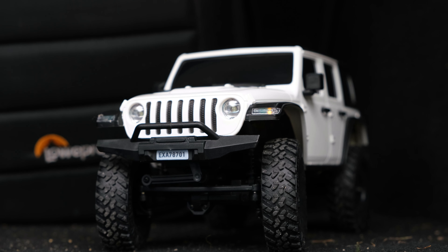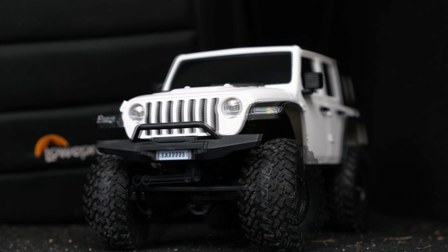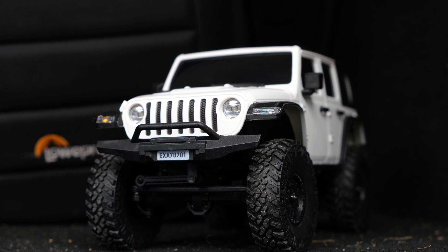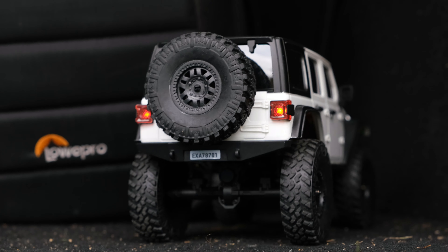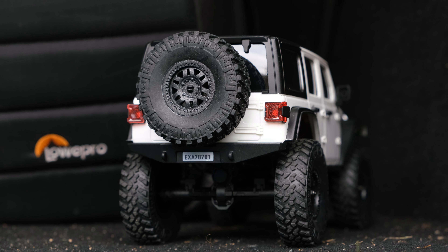Looking at the LED lights then, we've got indicators. And as I expected, the spare button on the transmitter is your LED light switch. Click it in — there you go, you've got your headlights. Click it in again and they go off. We've also got brake lights on the rear. Overall not a bad little LED setup, and on a car this cheap a nice little addition.